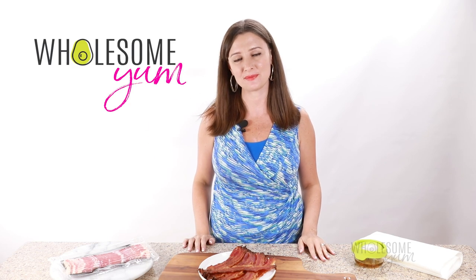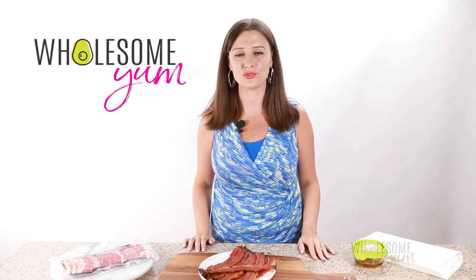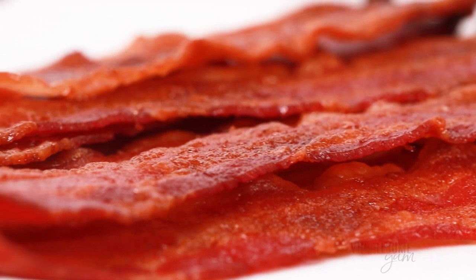Hi everyone, it's Maya from WholesomeYum.com and today I'm showing you how to cook bacon in the oven.